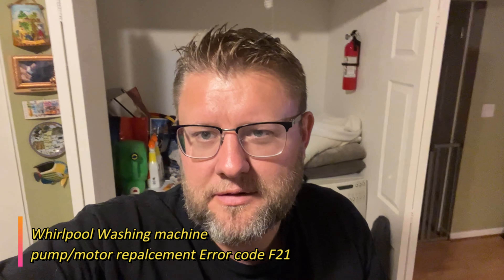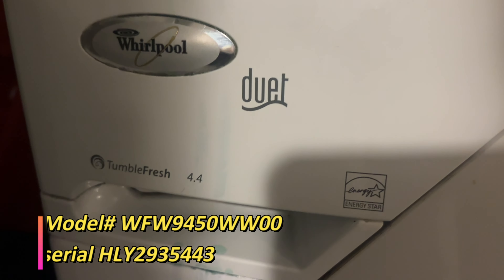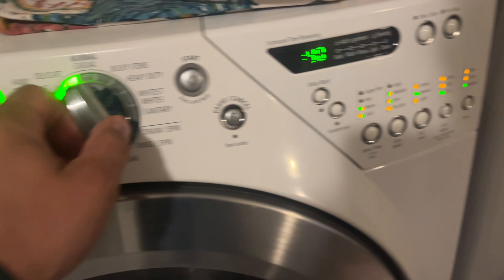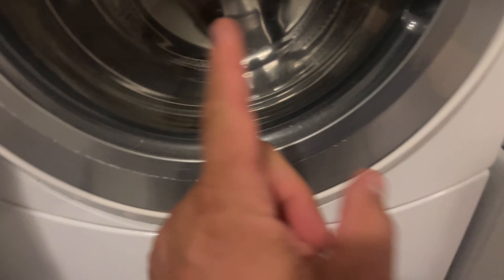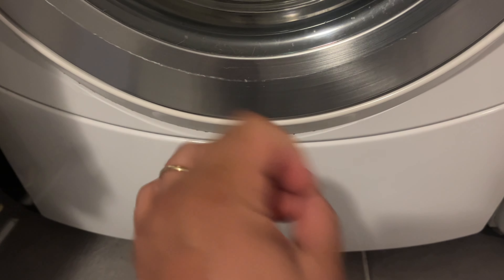Welcome back to Nazaretto's channel. I want to show you the issue I'm having with my laundry machine and share how I'm going to fix it. This is my Whirlpool Duet, and when it goes through any cycle - whether normal, delicate, or quick wash - sometimes the code F21 comes up. What happens is there's a filter that gets clogged.